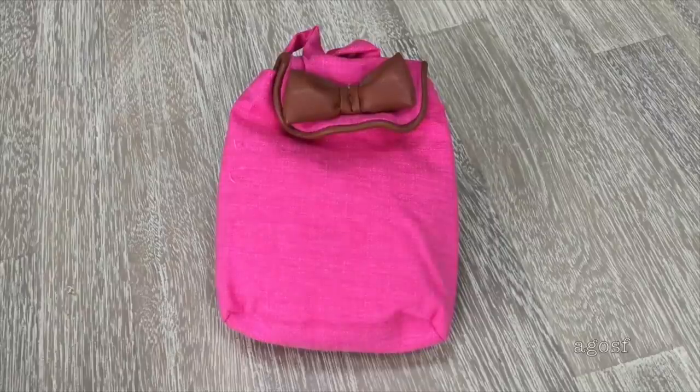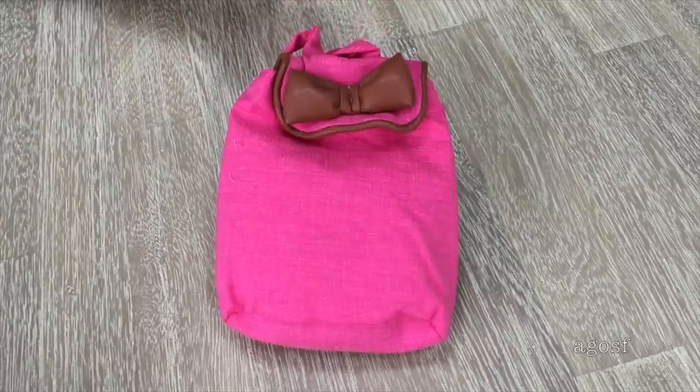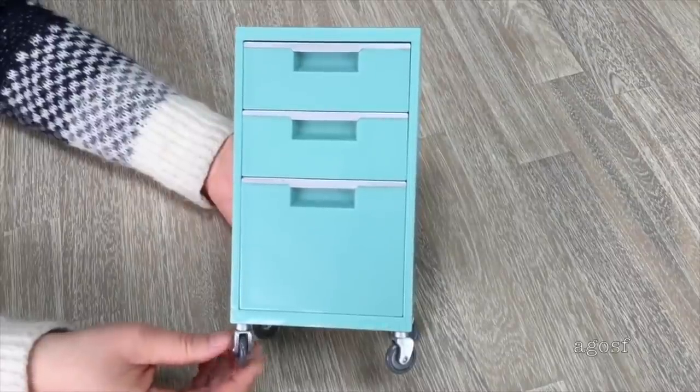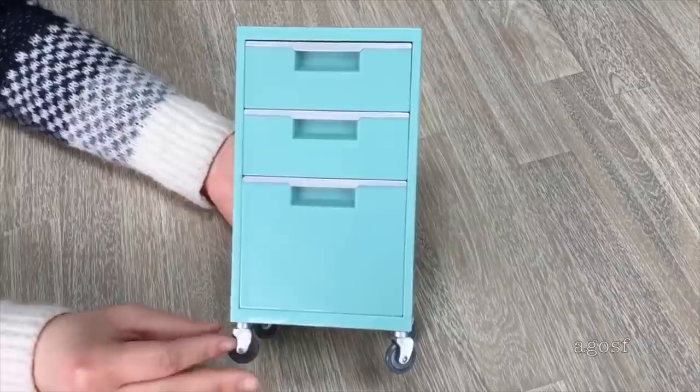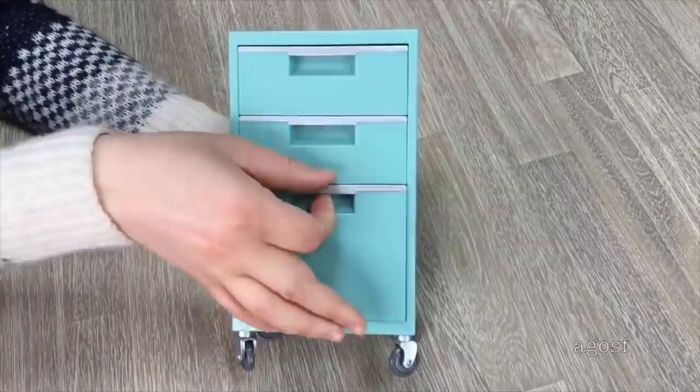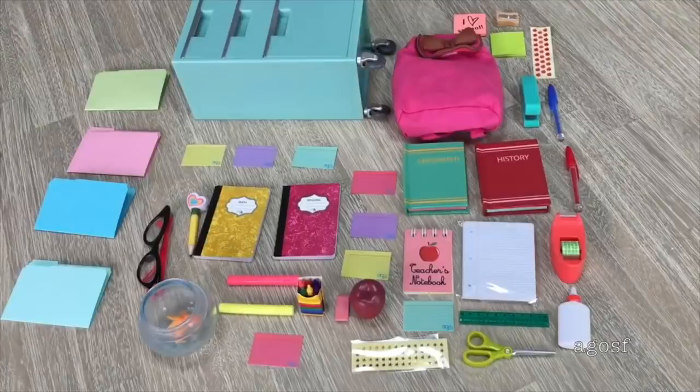Before I show you the main feature of the set, let's look at the backpack. It's made out of cloth material and is a bright pink color with a bow on the front, straps on the back, and velcro for the flap on top so no items fall out. The last item is the filing cabinet — a lovely teal color with three different compartments. The wheels spin and actually turn, which is essential for a classroom to keep all papers and files organized. Overall I would definitely recommend this back-to-school set — it comes with so many accessories including textbooks, a teacher's notebook, and a goldfish.